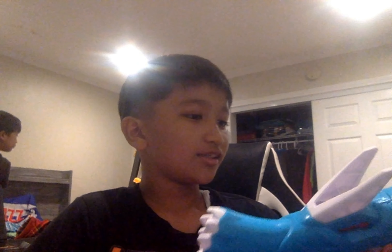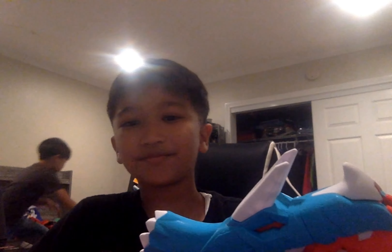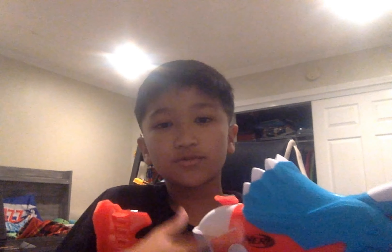Moving on to attachments: there are no attachments on this blaster. You can't have an N-Strike barrel lug because it's a Smart AR system — if you add one you'd have to musket-reload every time. There's no stock attachment point because it has a built-in stock, and no tac rails because there's no space. This is what's called a bare-bones blaster, meaning you can't put on any attachments at all.